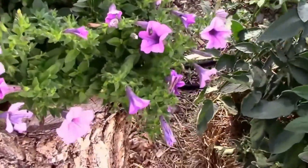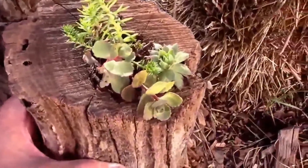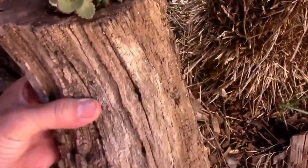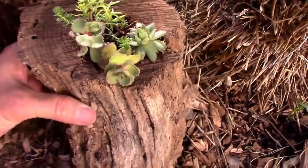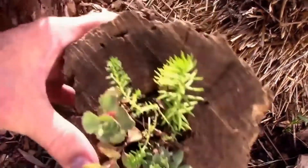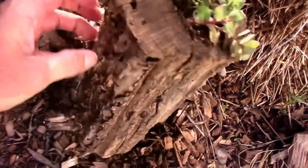And the first thing I thought of was mini me. Here's a look at it. I just put some sedum in it and a little chick from some hens and chicks.